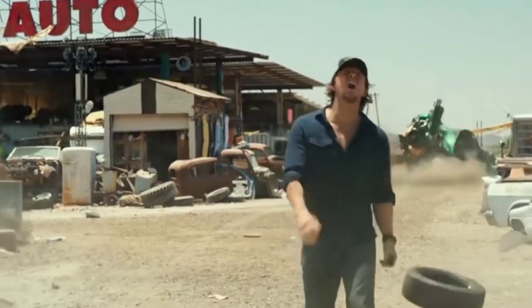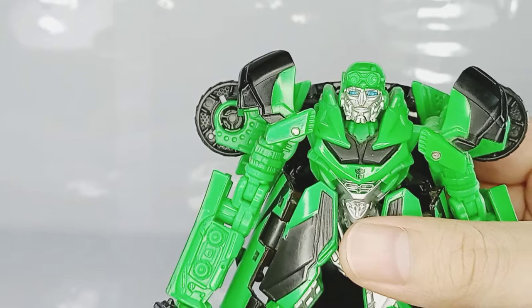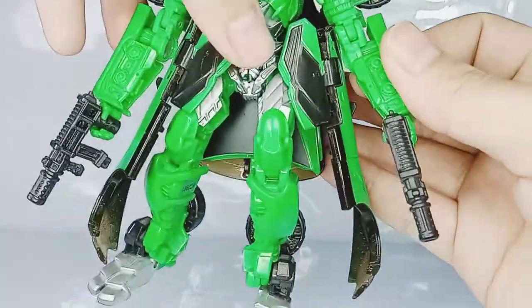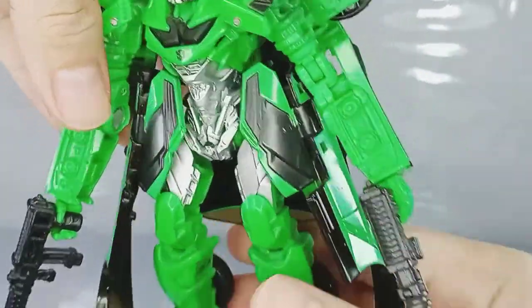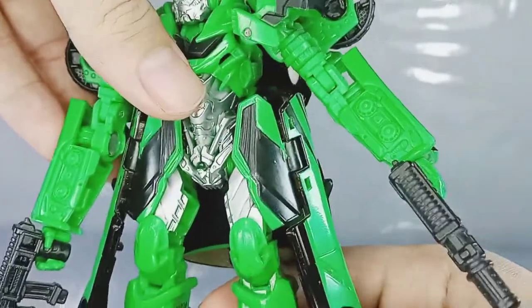Now Crosshairs is made of green plastic with some added black and silver to give him more character. As you can see, the color distribution is very fair overall. There are some mechanical detailings here which I like. As you can see, he has his skirt from Age of Extinction.